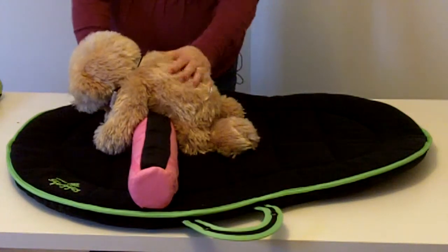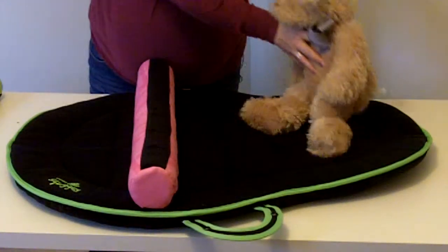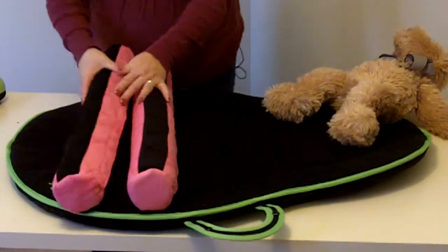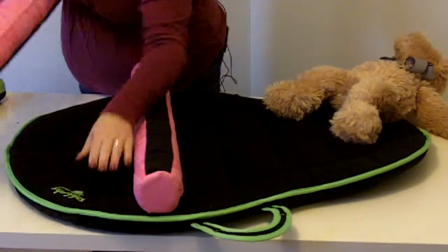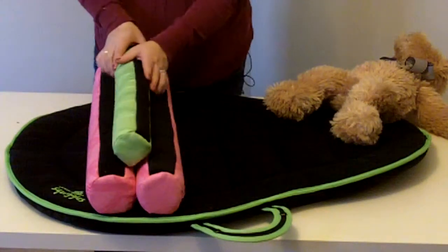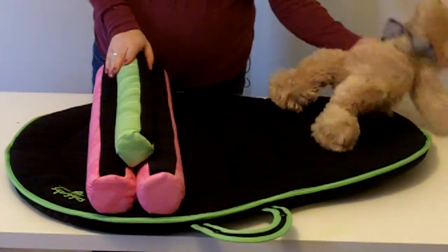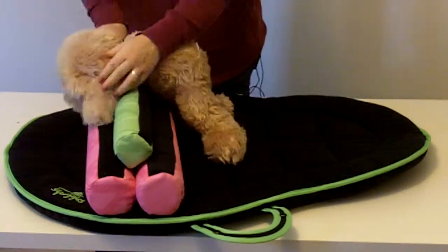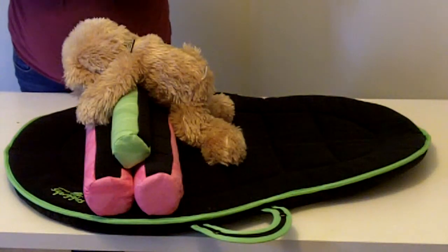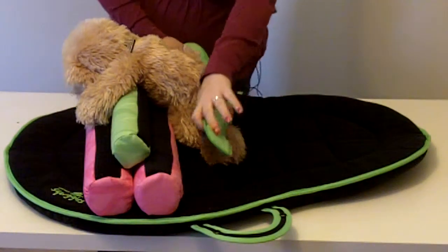If you're going to have a larger child doing it, you're actually going to want to add in a second roll, and possibly even a third roll, to just give it a little bit more height. This is going to look a little bit big on my bear here, but you'll get the idea.